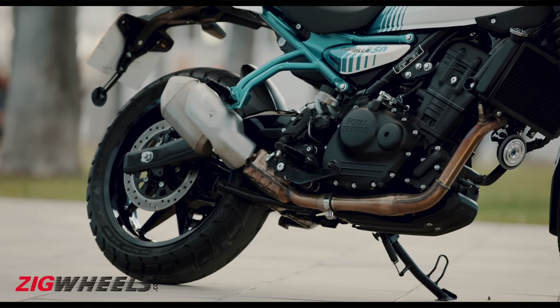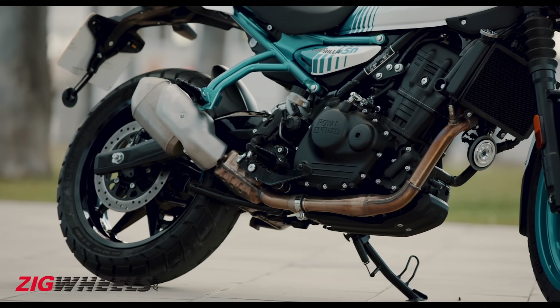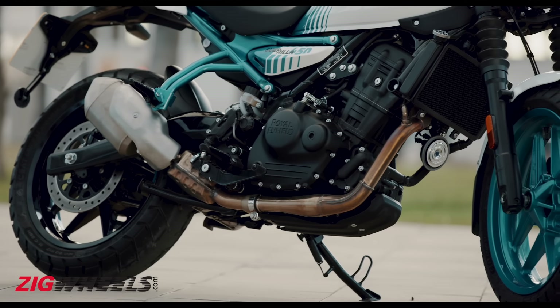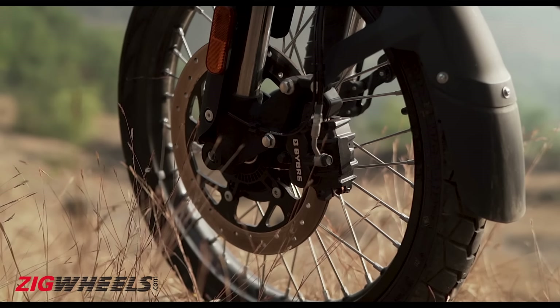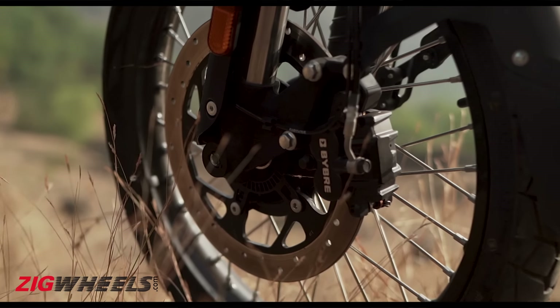The braking setup comprises disc brakes at both ends with the assistance of dual-channel ABS. The front gets a 310mm disc compared to the larger 320mm disc that we see on the Himalayan.